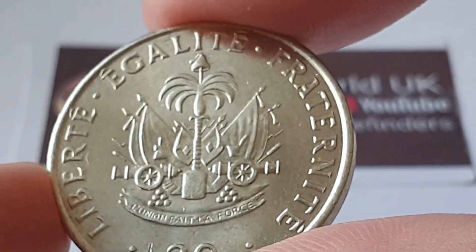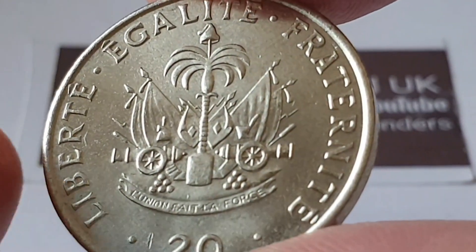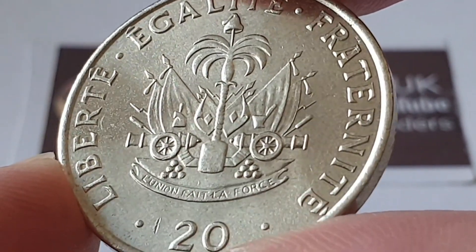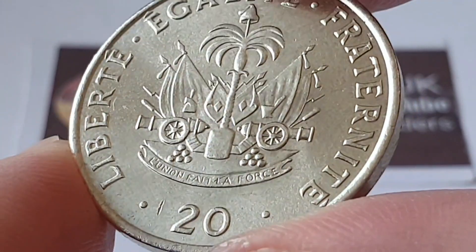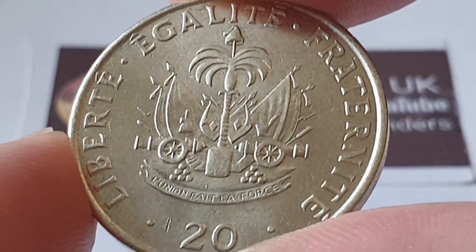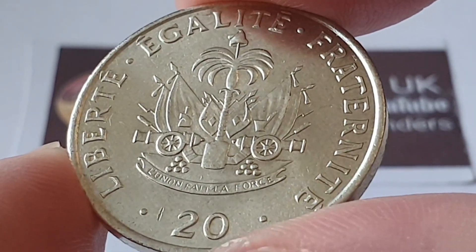I'm going to flip the coin over to show the reverse side. We have 'Liberty, Equality, and Fraternity,' and in the center we have the coat of arms of Haiti — I have more about that in the description box as well. And then we have the value of the coin: 20 centimes.